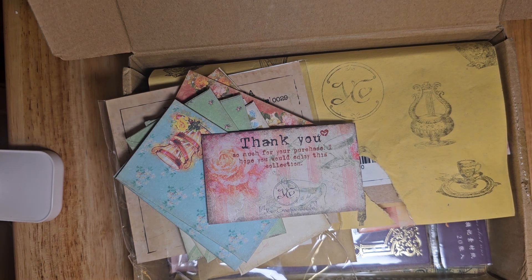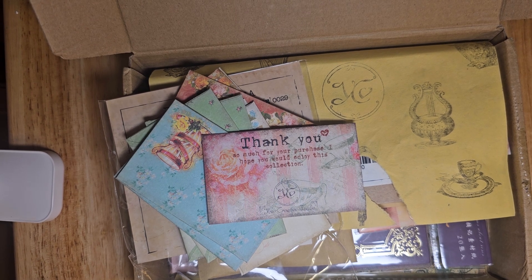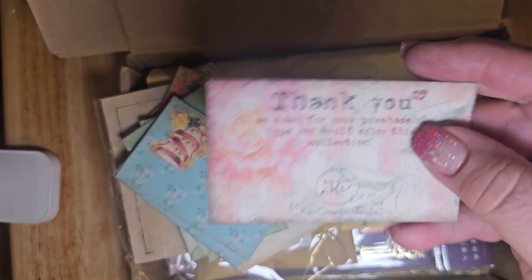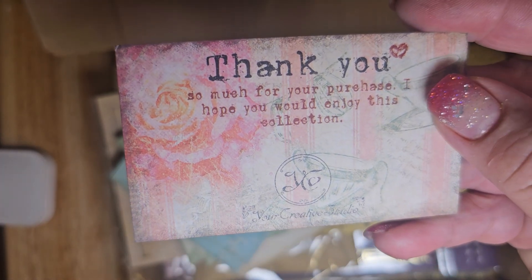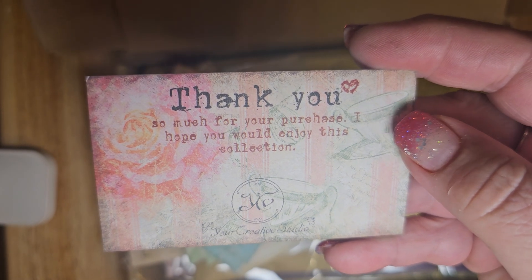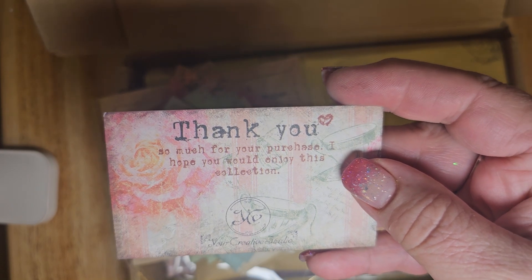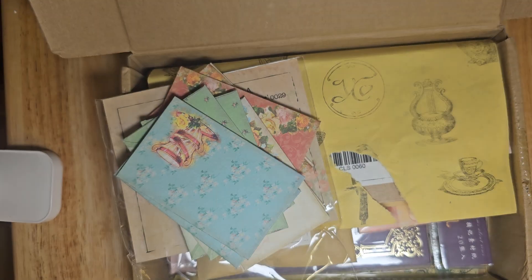Hi, everybody. I wanted to do one more video before I go sharing Your Creative Studio. I asked if I would do another share of one of their monthly kits. You can subscribe to them or order monthly. This next one that I'm showing you is the July kit, which is still available on their site.